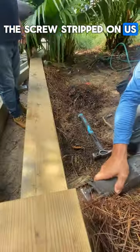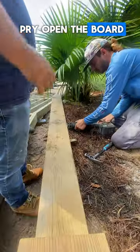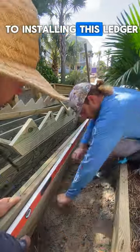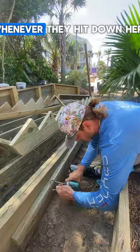The screws stripped on us, so we had to cut them out. Use a shim to pry open the board and it makes it a lot easier to find the screw. Once that's cut, we can move on to installing this ledger, which is going to support the stairs whenever they come down here.